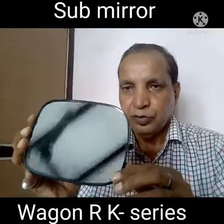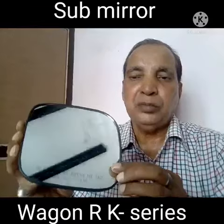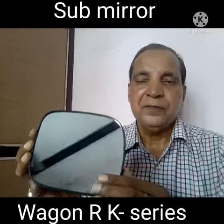Hi friends, today I show how to use the Sub-Mirror for the vehicle model Wagon R K series. This is the front side of this one, and this is fitted in the side mirror.